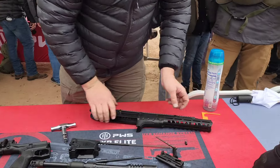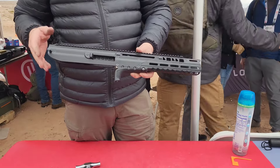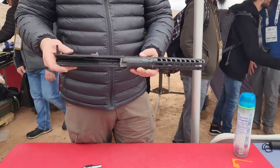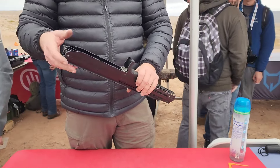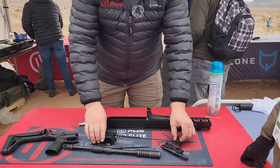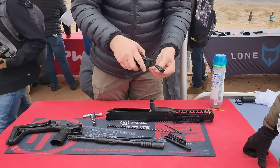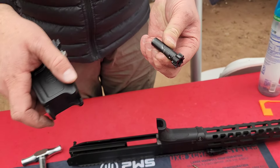At this point I have the serialized receiver — it's caliber agnostic. It's a billet aluminum upper with a titanium trunnion and stainless steel guide rails for the bolt carrier group. When I want to reassemble, I can check — I have two dots there and two dots there on the magwell. This will make sure that I get my conversions correct.